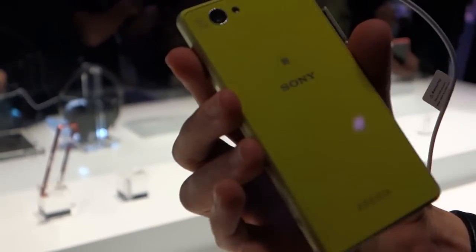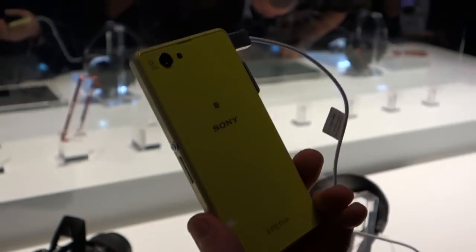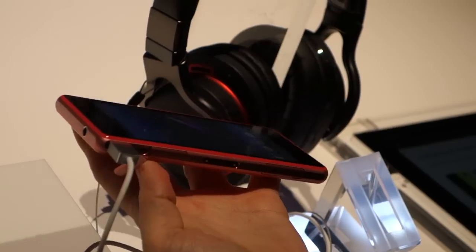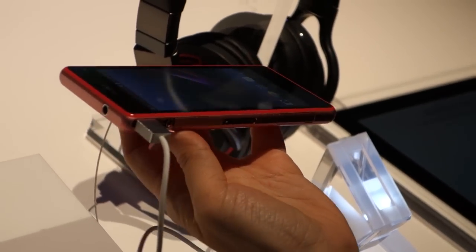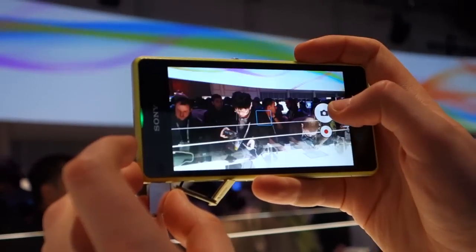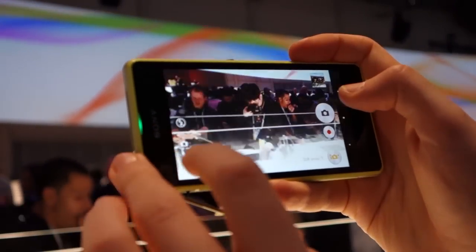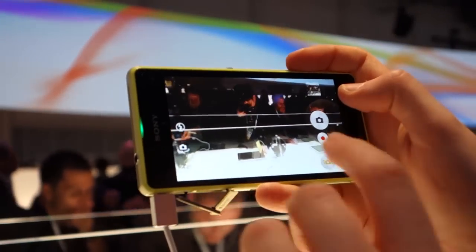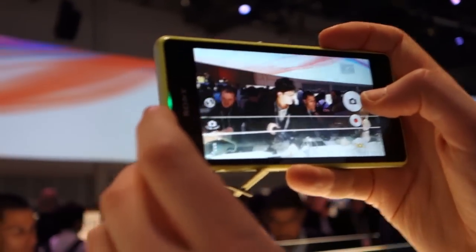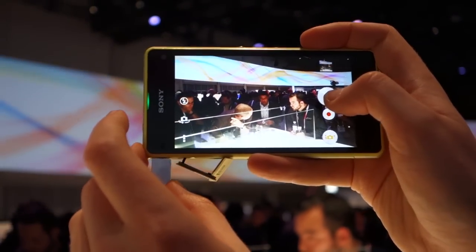Very similar overall design with the exception of the colours — this comes in lime green and also a pink version. On the inside it's basically the same hardware as the Z1 and the Z1S. We've got a 20.7 megapixel Exmor RS camera with oversampling, taking oversampled 8 megapixel shots by default in widescreen orientation. We're getting some pretty good shots here at the booth even with the weird lighting.